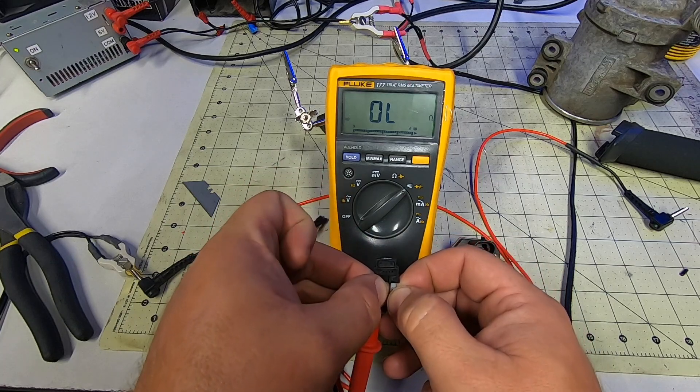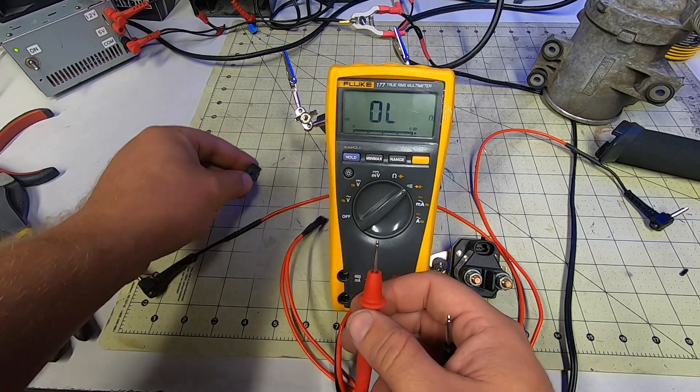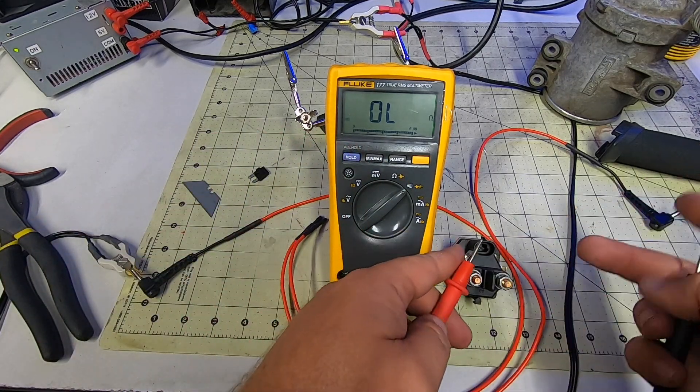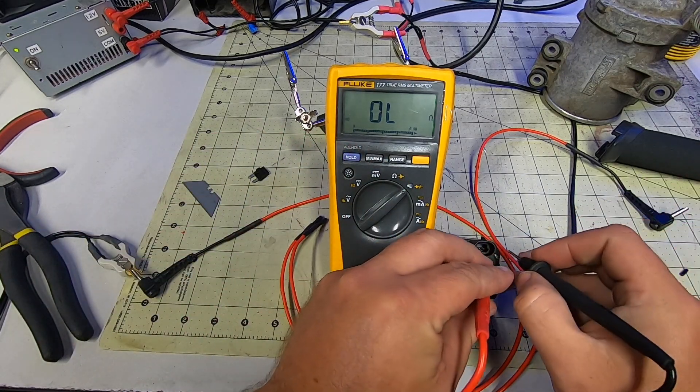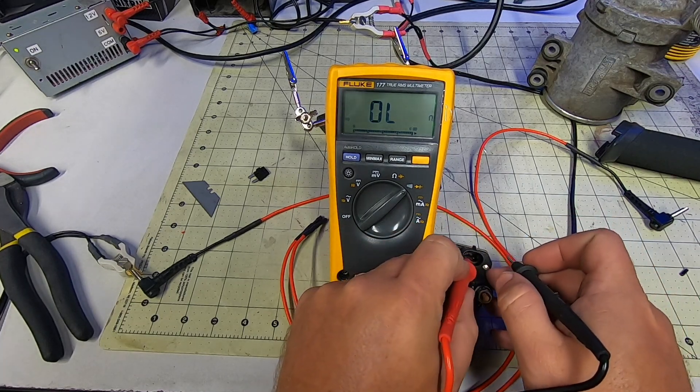We know the purpose of these relays is to switch a high amp load with a small one, and it does that by energizing or de-energizing a coil inside. When the current is flowing through the coil, it's magnetized, pushing a contactor bar across the two larger terminals allowing flow to the starter.